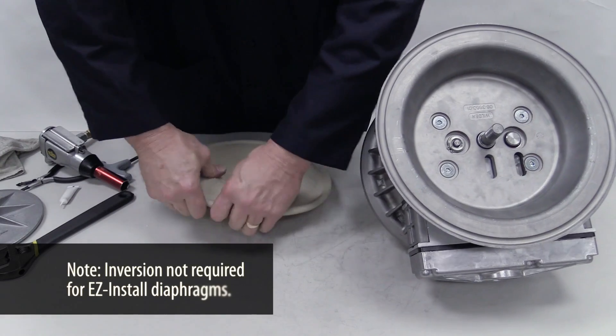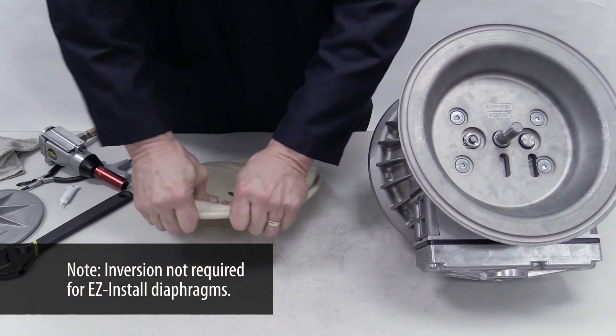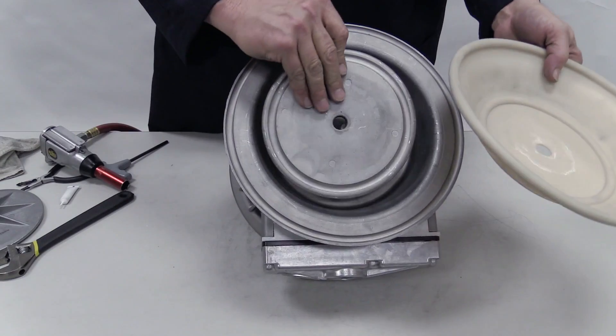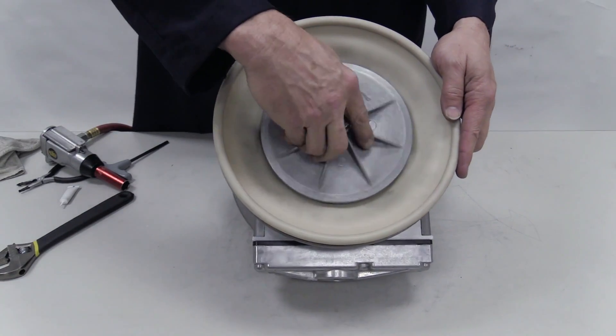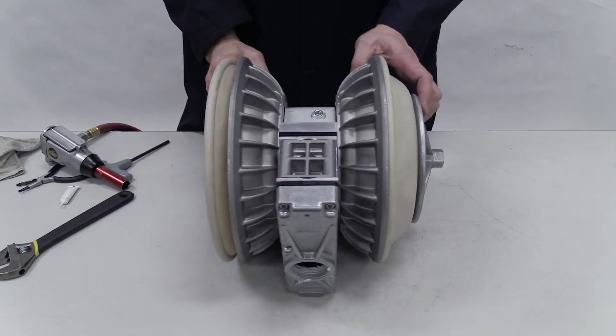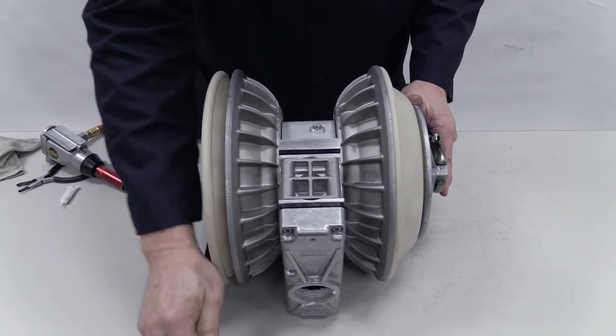Invert the second diaphragm. Install the inner piston and the inverted diaphragm on the shaft. Then spin on the outer piston and torque to the specifications per the pump's EOM.